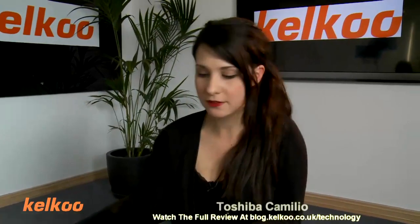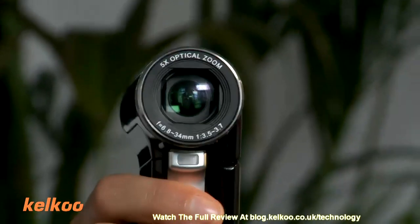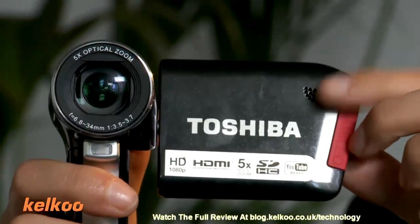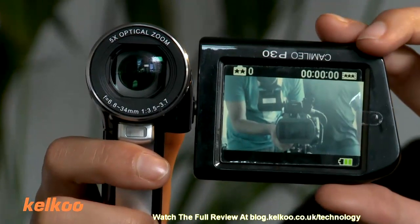Next up, we have the Toshiba Camellio, which looks like this. The Toshiba has a rotating viewfinder. Sorry, I just had to wait for that noise — I don't like it because it sounds like I got a text message and I definitely didn't. So this rotates round.